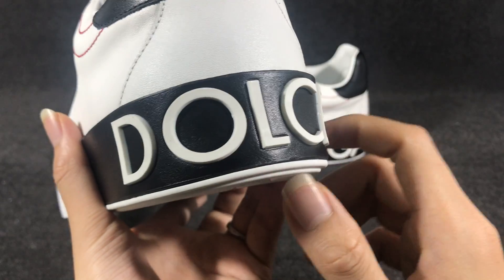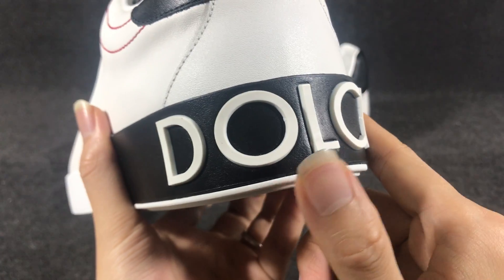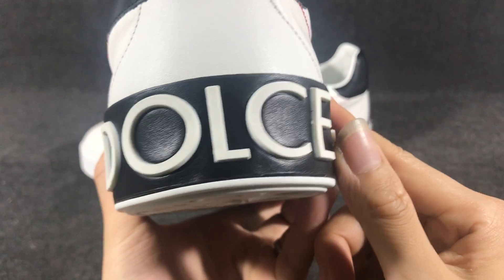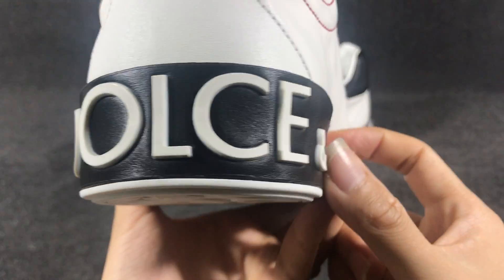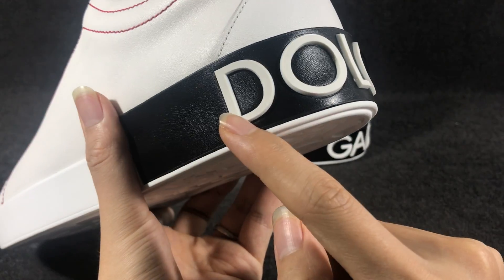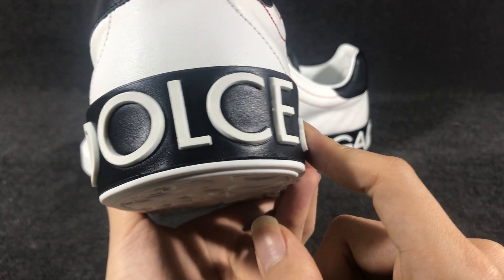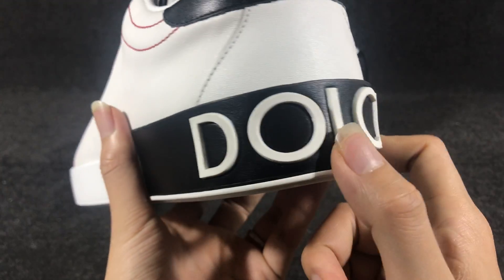And in this part, the sole — the logo sole. Here you have a logo macro injection. It's black and white, deposed white. You can see the white logo.